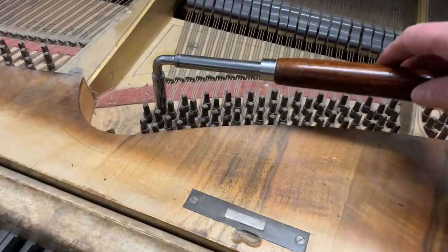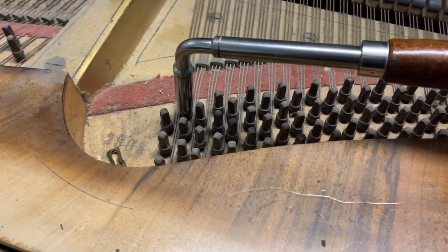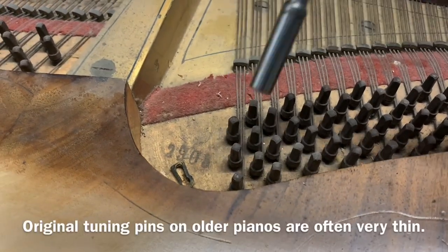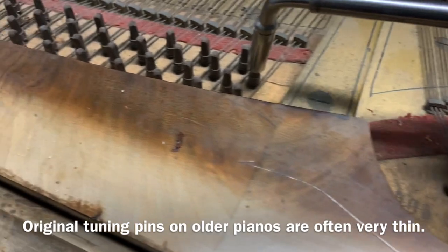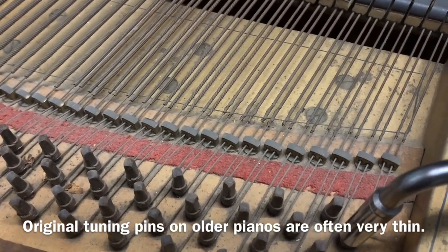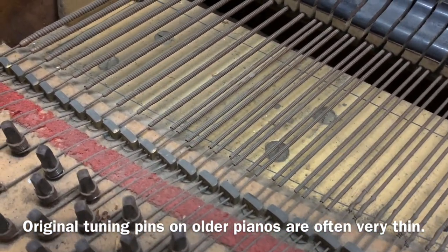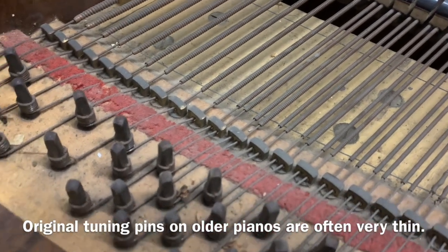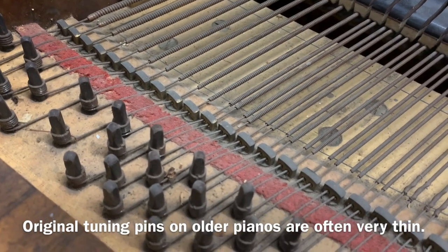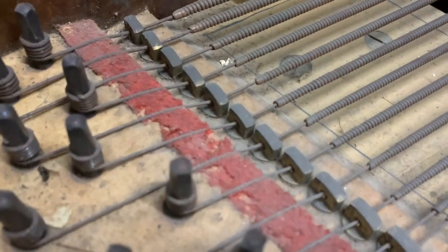I've tested the tuning pins as we've mentioned many times before — it's one of the most important checks. They are a bit loose unfortunately. I think they're originals because they're very wobbly on my standard size tuning lever. The bass tuning pins are wobbly too, though I'm not sure if the bass strings have been replaced. I'm not an expert in very old pianos. We have restored similar age pianos before, but we mostly do younger pianos — Blüthner from about 1875 onwards. We'll restore any really good piano. You can see there's a bit of moth as well as woodworm.